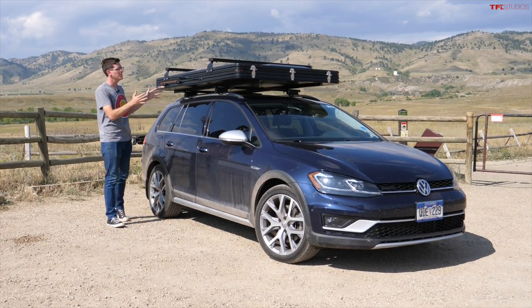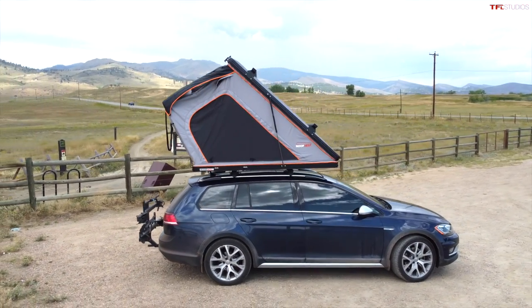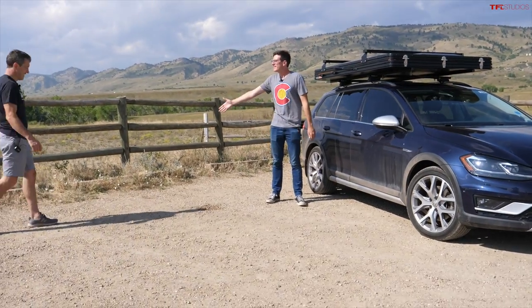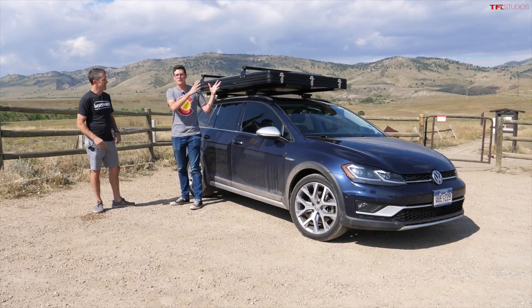Today is a very cool day because next to me is one of the coolest rooftop tents I have seen. This is the new flagship Roof Nest and I've got Tim with me — Tim is the founder of Roof Nest.